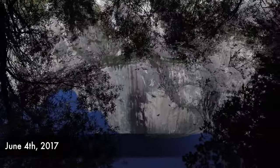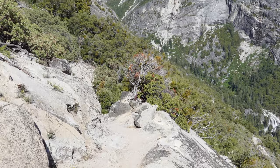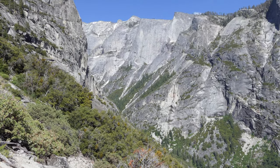What's up, this is Jake with Hike 734 doing the Mirror Lake Loop with a side trail up the switchbacks of Snow Creek in Yosemite National Park.